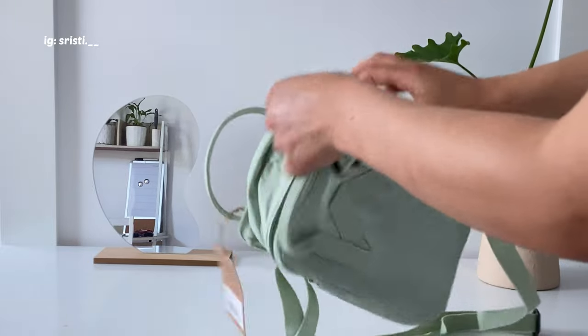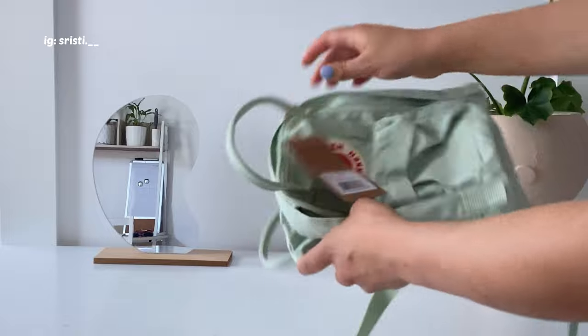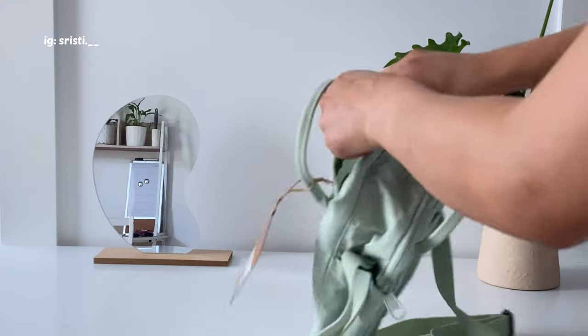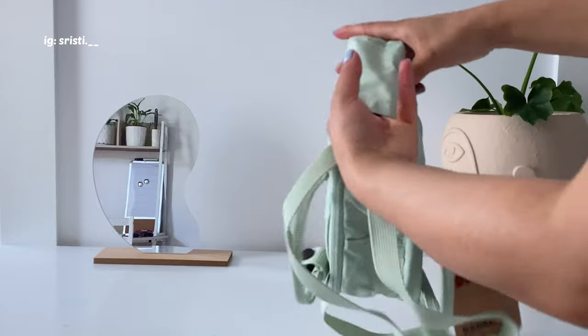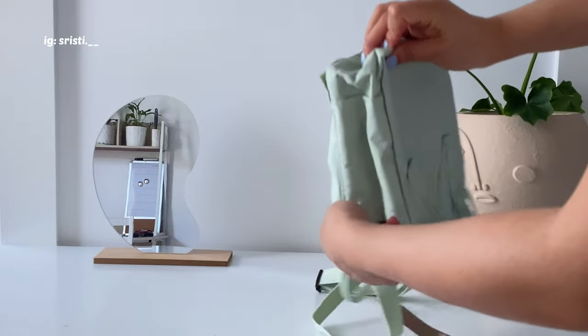I carry the classic bag literally everywhere — during my uni days, at work, everywhere. I really love that bag, which is why I was so eager to buy this little version of it as well.